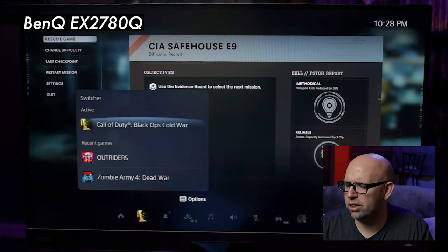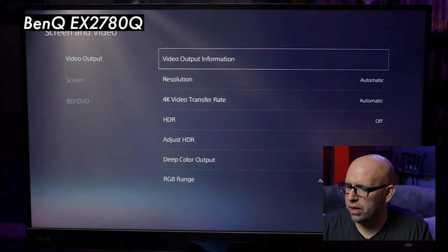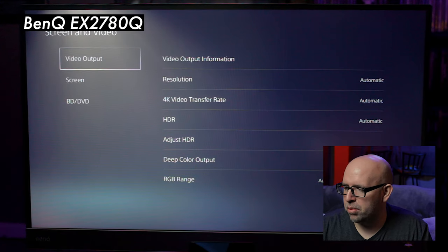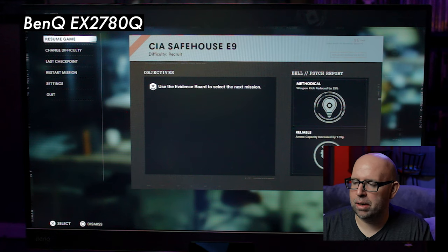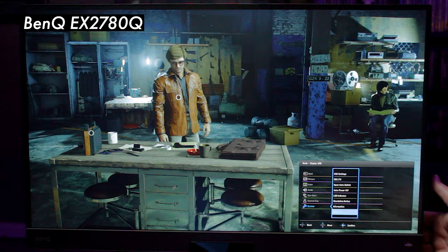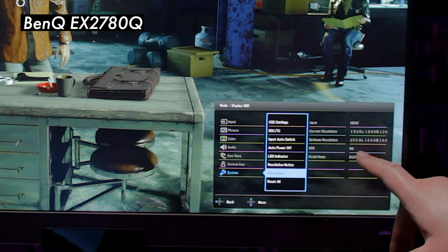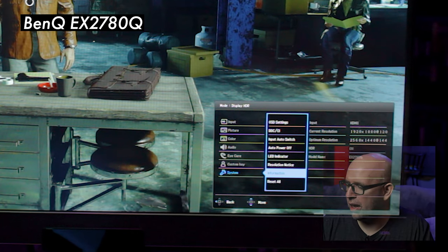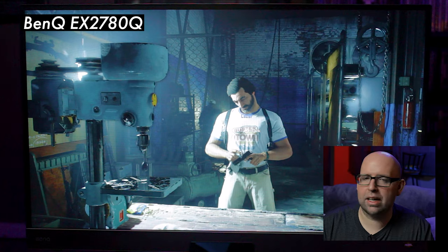Let's also enable HDR to show it works alongside 120 FPS. Going to Screen and Video and turning HDR on — note that with Call of Duty you'd need to close the game and relaunch for HDR to function properly, but for verification purposes, going back to the monitor's system information we see 1920x1080 at 120 FPS with HDR now on. So we have HDR on and 120 FPS simultaneously — really smooth frame rate with nice peak highlights.